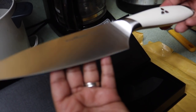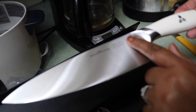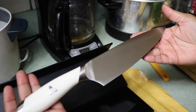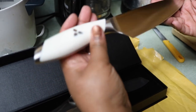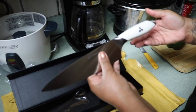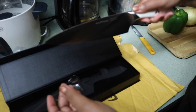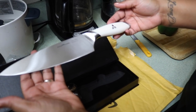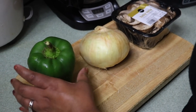When you remove it from the package, it has the series name written right here on the knife, and on the other side that's what it looks like. It's nice and heavy, feels like very good quality. The handle is nice and heavy for a sturdier control.